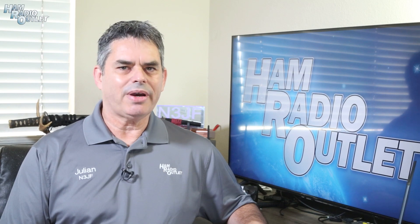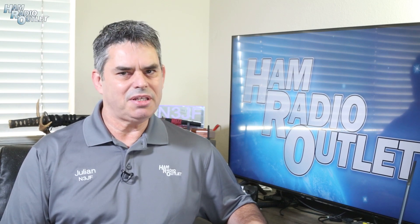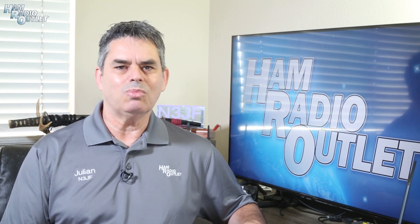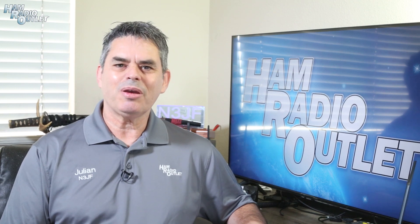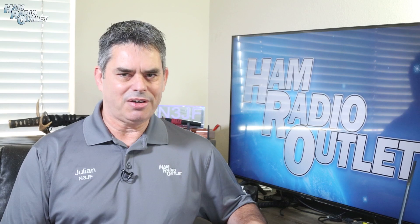For a limited time, Ham Radio Outlet and SDR Play are offering the SDR Play RSP-DX at a specially discounted price. Not sure what the RSP-DX is or why you might need one? Here's Steve Brightman, KI4ENW from SDR Play to tell you all about it. Hey Steve.